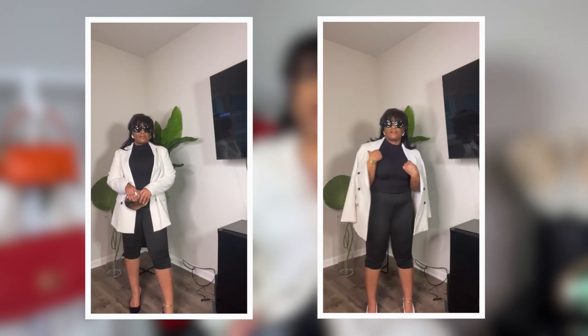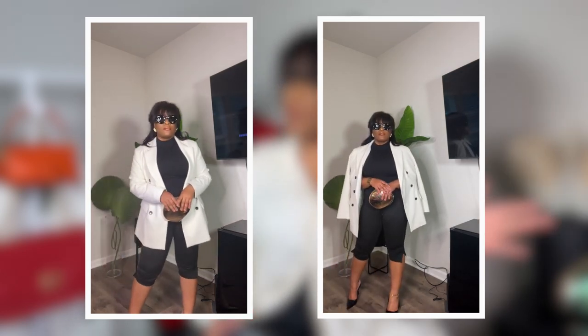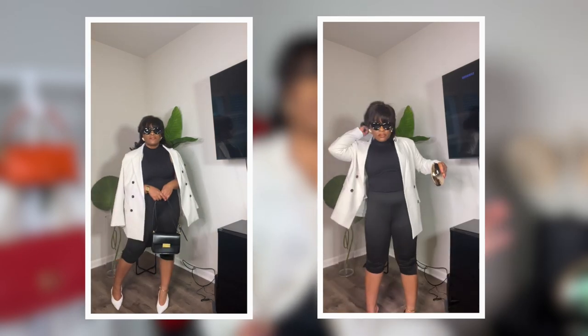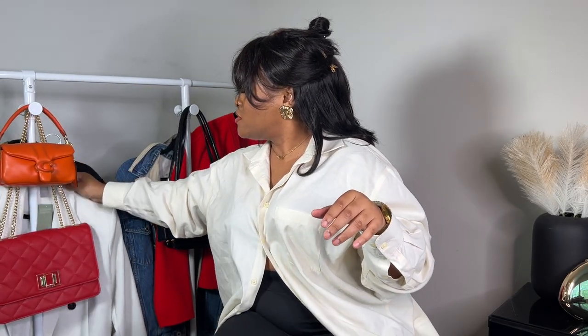For a white blazer I would go for a black base — I already have black capris on — and a black top, whether it be a black bodysuit with a high collar or a regular collar. You can even toss in a gold chain belt. Then I'd throw on some sunnies, probably black or a tortoiseshell look.